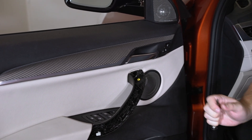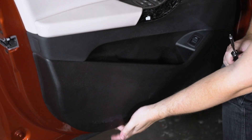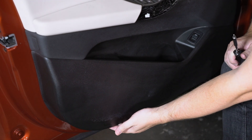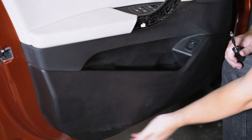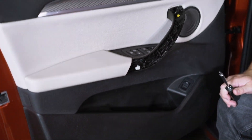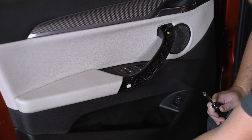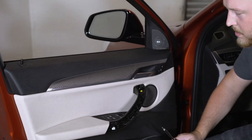We also have down at the bottom of the door panel one T20 here — it's going to be hard to capture on camera, but if you run your hand down there's a channel it goes into and you can easily feel it. So there's one T20 here, one T20 here, and then the two up here — a total of four. We're going to get all four of these out, come back and show you how to pop the door panel off.